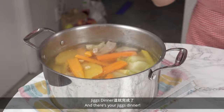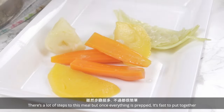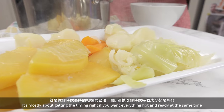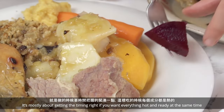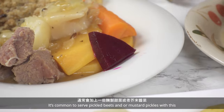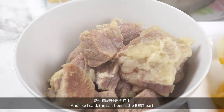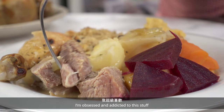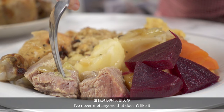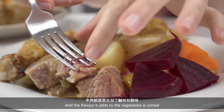And there's your Jigs dinner! There's a lot of steps to this meal, but once everything is prepped it's fast to put together. It's mostly about getting the timing right if you want everything hot and ready at the same time. It's common to serve pickled beets and/or mustard pickles with this. And like I said, the salt beef is the best part — I'm obsessed and addicted to this stuff. I've never met anyone that doesn't like it, and the flavor it adds to the vegetables is unreal!